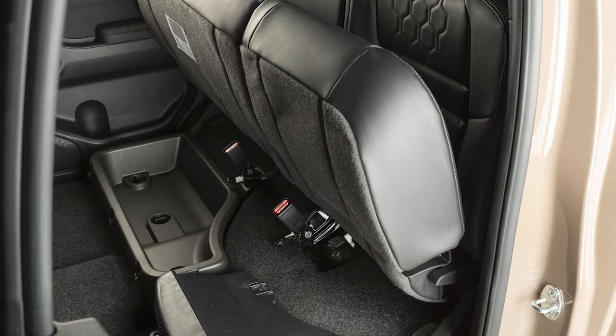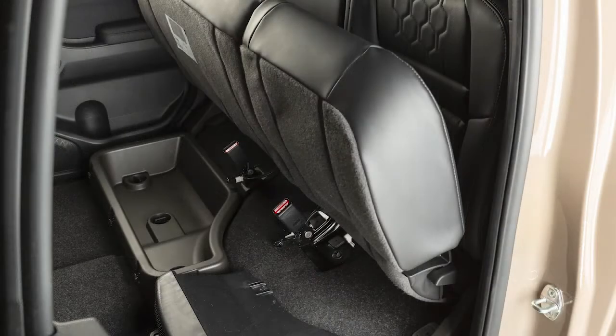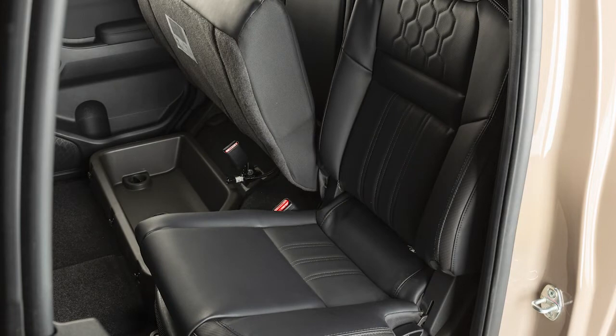For additional storage, follow this same procedure with the seat cushion on the other side of the vehicle. To return the cushions to seating positions, lift the lever to release the seat from the locked position. Push down until the seat cushion is in place.